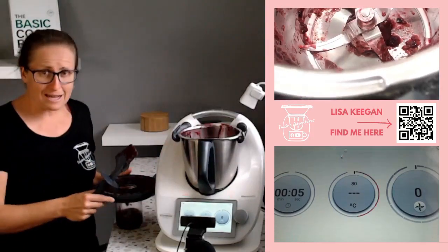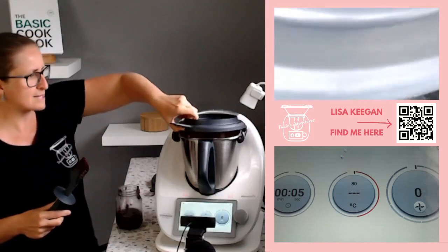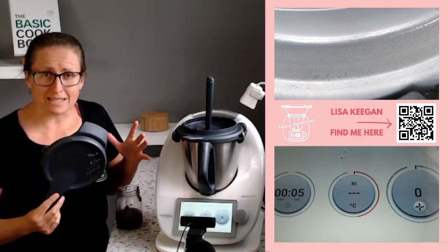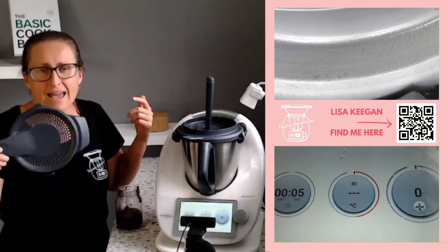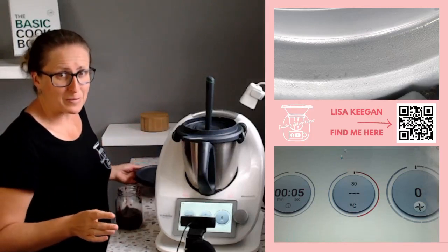Thanks for joining me today. I hope you've learned some more skills and tips for your Thermomixing — using the splash guard instead of the Varoma or simmering basket. Other recipes you'll find this handy for include things like risottos where it says to put the simmering basket on top. We don't need to — not when we've got the splash guard. It fits nicely in the dishwasher as well, and remember everything is dishwasher safe with your Thermomix.